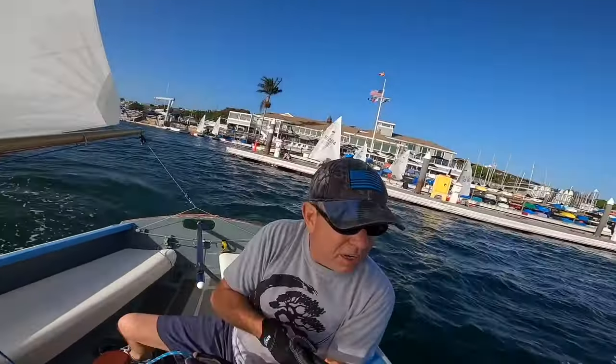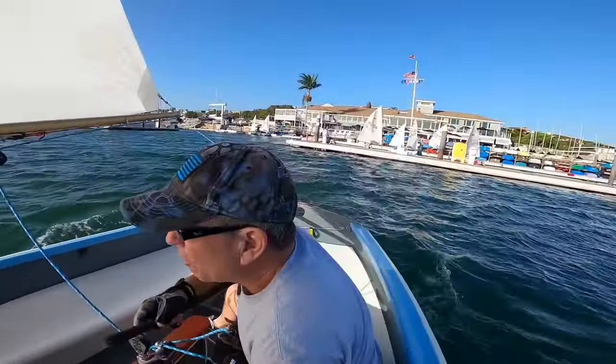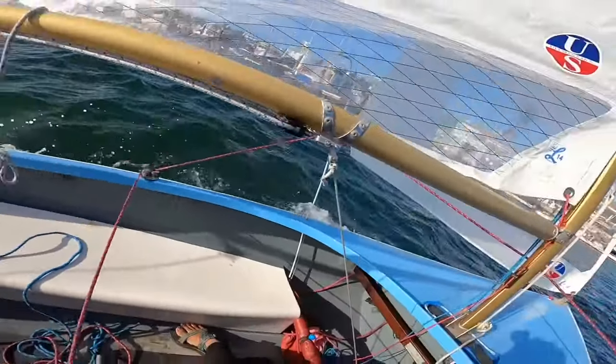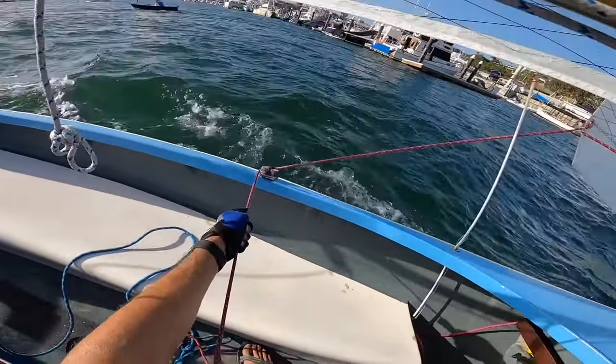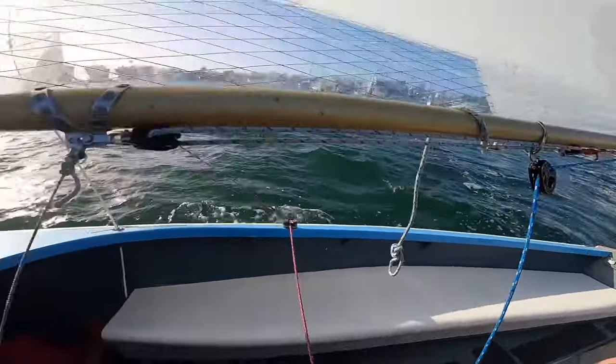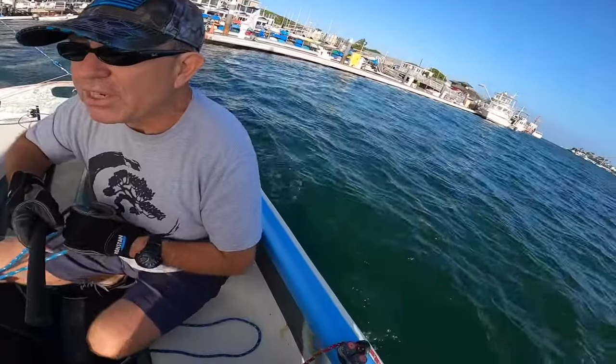In heavy winds, if you don't let that side go, we'll flip over. Trim it all the way. Trim it in, bring it in all the way. Does that mean cleat it? Yeah, bring it in all the way. And on the other side. You should never have both of those cleated at the same time.